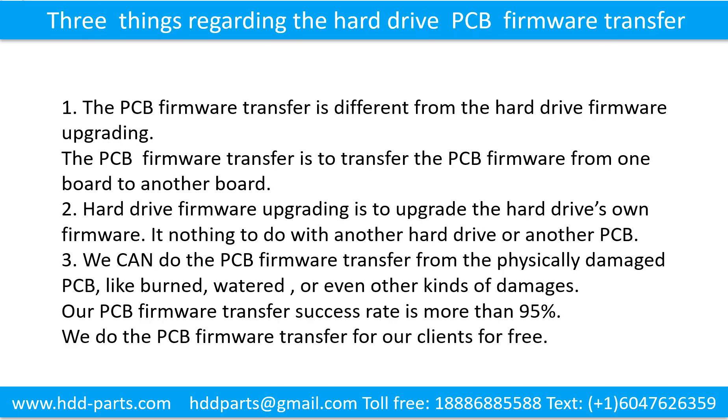Three things regarding the hard drive printed circuit board firmware transfer. First, the printed circuit board firmware transfer is different from hard drive firmware upgrading. The printed circuit board firmware transfer is to transfer the printed circuit board firmware from one board to another board. Hard drive firmware upgrading is to upgrade the hard drive's own firmware, and has nothing to do with another hard drive or another printed circuit board.